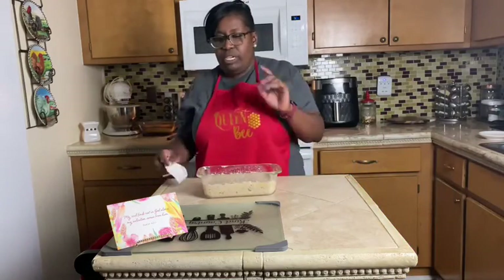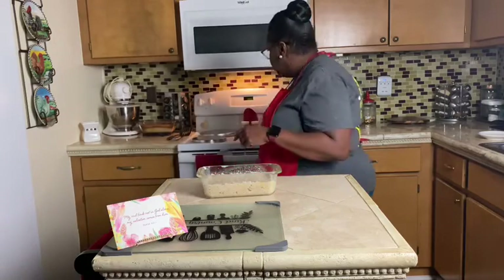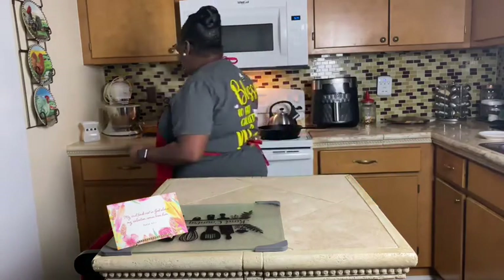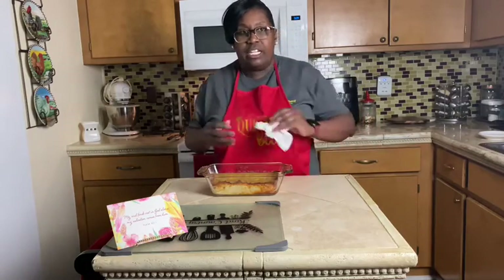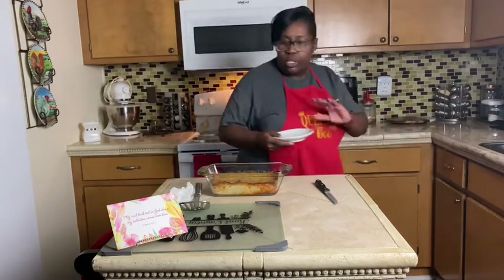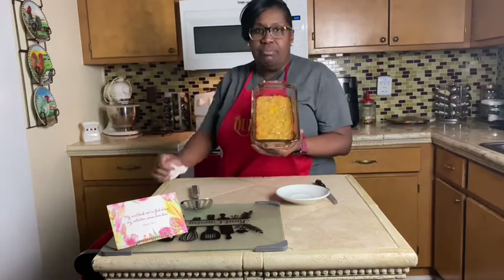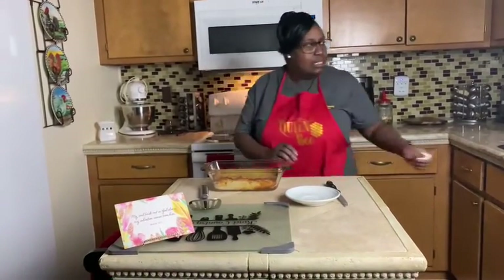I bake this at 350 degrees for one hour. I've preheated my oven to 350 degrees, so I'll go ahead and put it in. Ovens cook differently, so you may want to check it at about 45 minutes to make sure it's not overcooking. Usually in my oven it takes about an hour. For the sake of time, I have one already ready — this is my cheesy salmon loaf — so we'll go ahead and cut it.